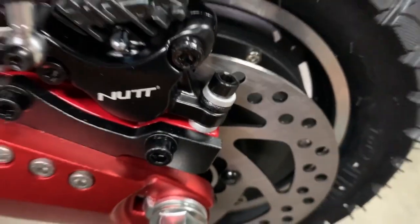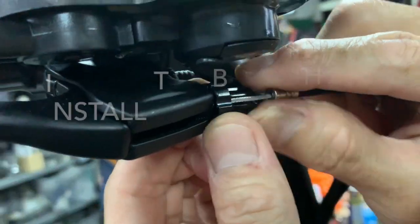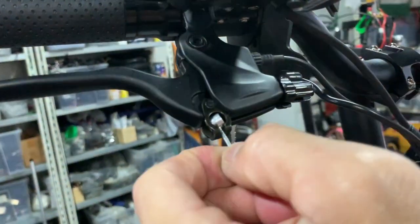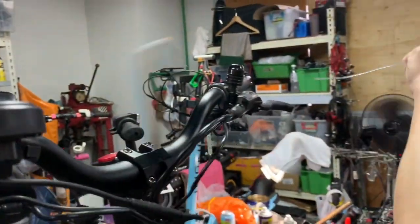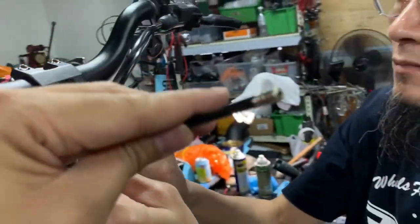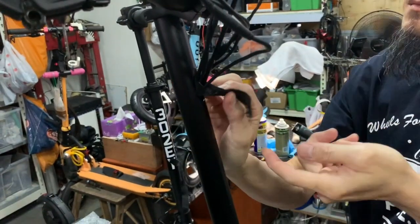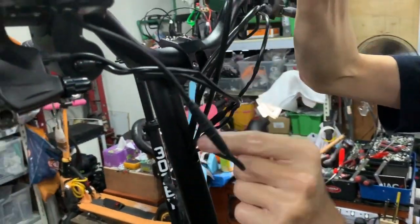To remove the brake line, find the slots to line it up and then remove the stopper from the lever. Pull the entire brake line out of the hose. Remove the wrapping but save it — make sure it's not lost because you'll need it later.